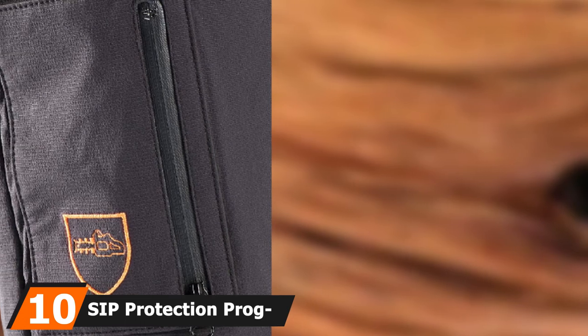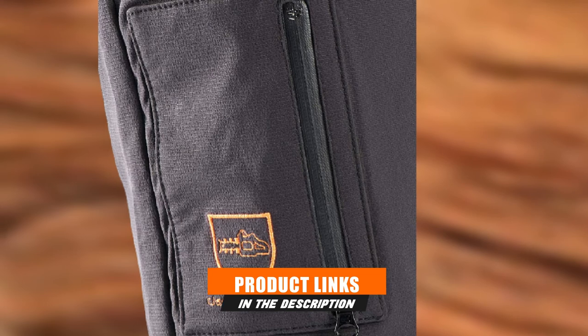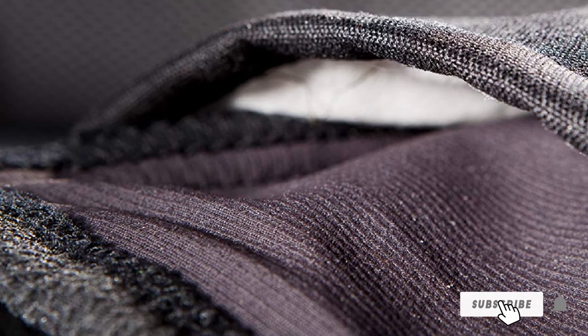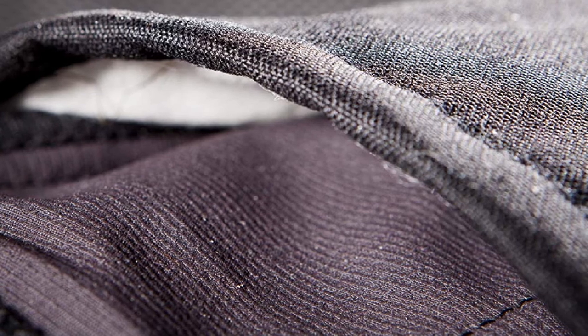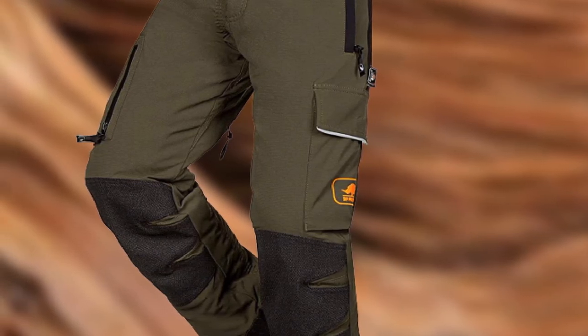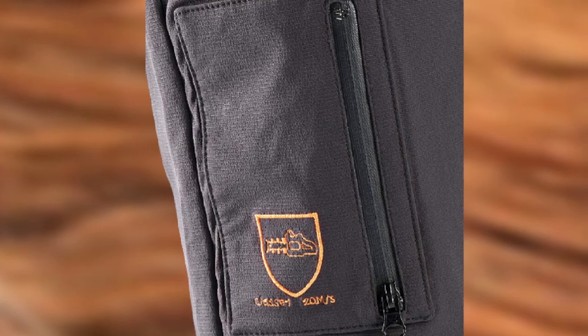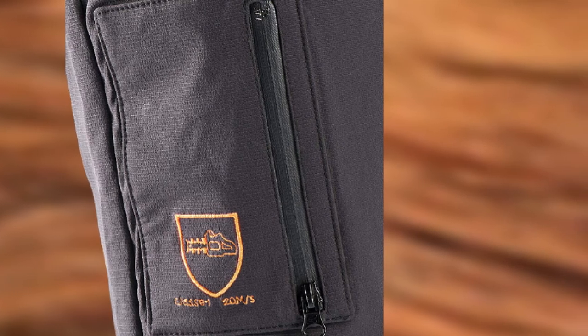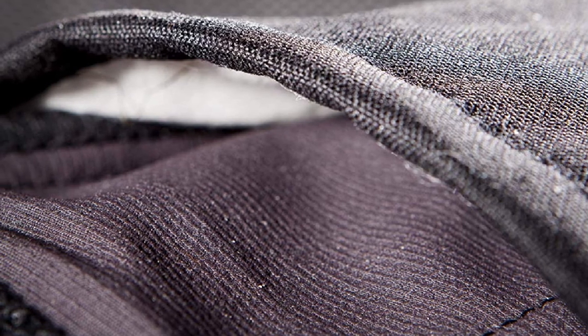Finally, the number 10 position is dominated by SIP Protection Progress Chainsaw Pants. SIP Protection is a popular brand among tree professionals, and these pants are equally good for casual chainsaw operators and homeowners. They provide superior Class 1 chainsaw protection using high-tech Dyneema fibers. Elastic upper material gives you excellent flexibility, reinforced Armor Tech knee guards protect against sharp bark and thorny bushes, ventilation zippers at the back of the legs help keep you cool, and integrated gaiters with lace hooks keep sawdust out of your boots. If you're looking for lightweight, maneuverable, and well-ventilated chainsaw pants, these are a great pick. Available waist sizes include 30 to 44.